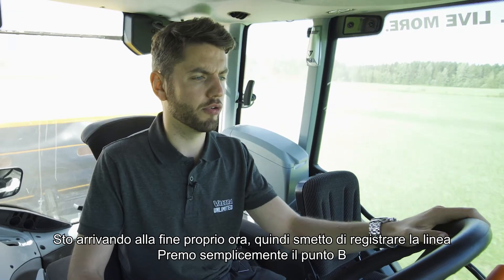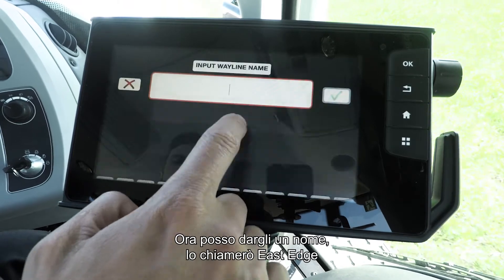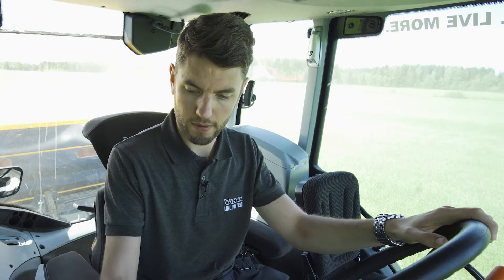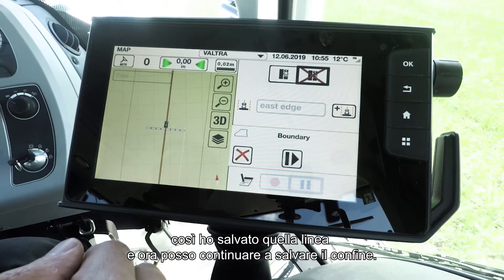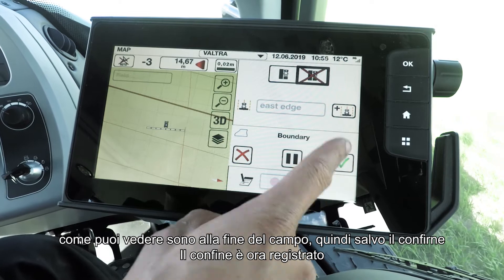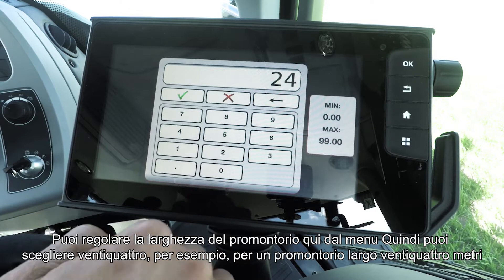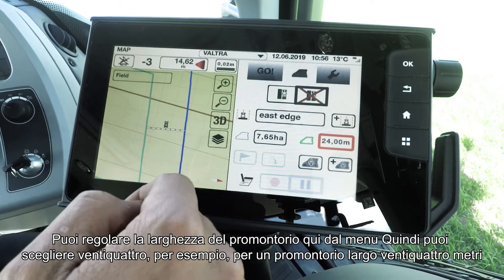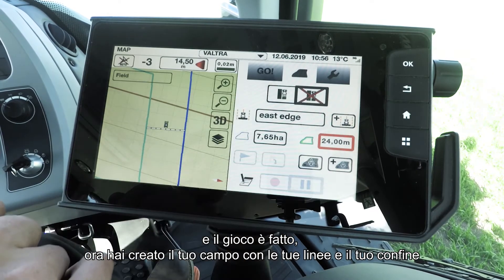I'm coming up to the end of the run right now. I'm just going to stop recording the wayline — simply press point B. Now I can give it a name, so I'm just going to call it East Edge, and now I've saved that wayline. I'll continue saving the boundary — I'm up to the end of the field, so I'll hit save on the boundary. Boundary's now recorded. You can adjust your headland width from the menu, so you can choose 24 meters for example — I'm doing a 24 meter wide headland. And there you have it: you've now made your field and your waylines with your boundary.